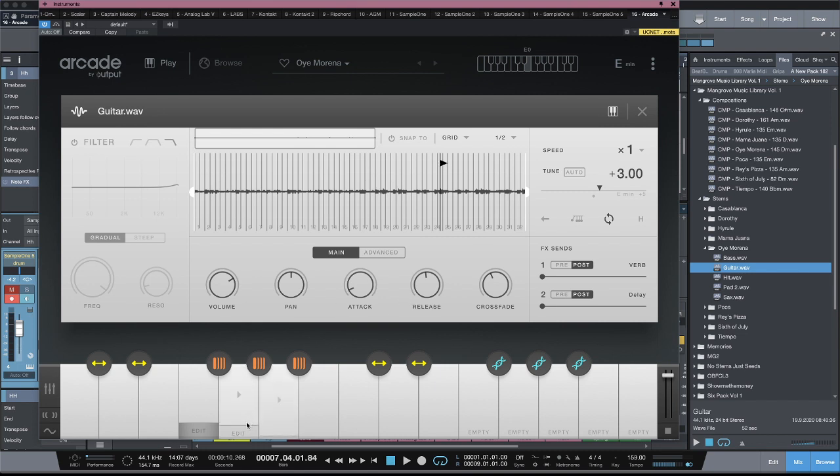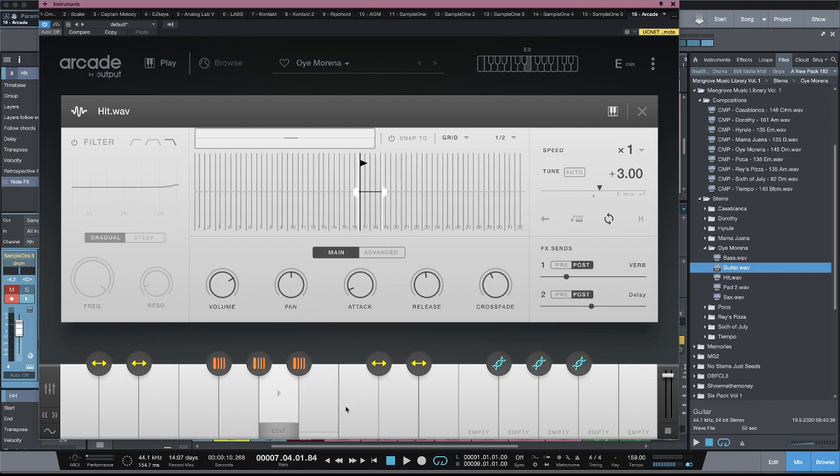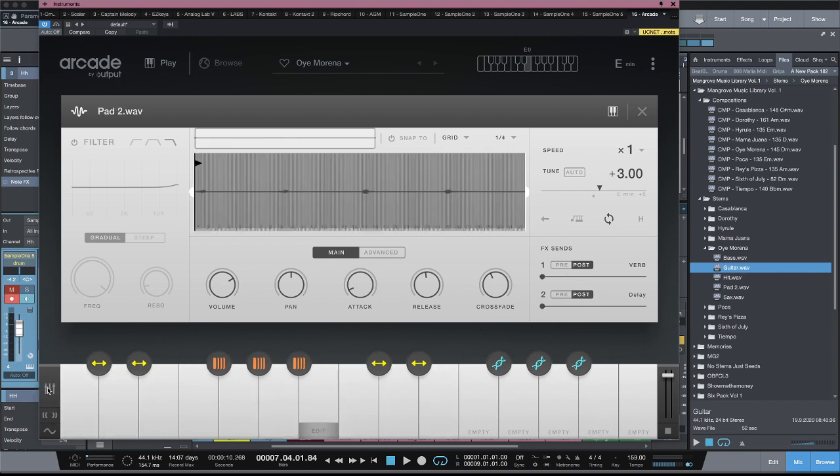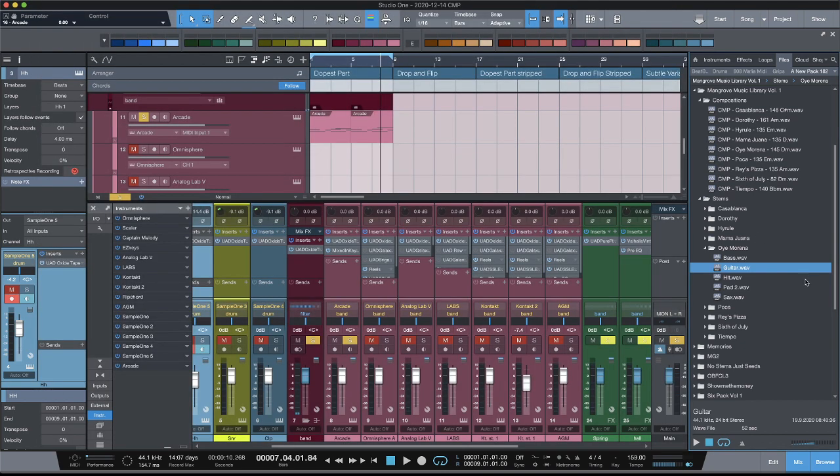You can have all these different samples in different places, then utilize the built-in effects on the mixer — the different sends and what have you. You can even dig deeper and program the macros. So I went from this composition here...